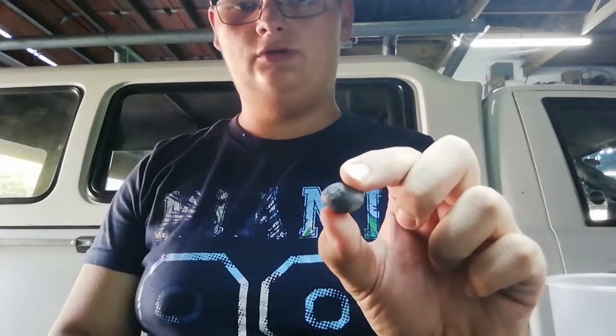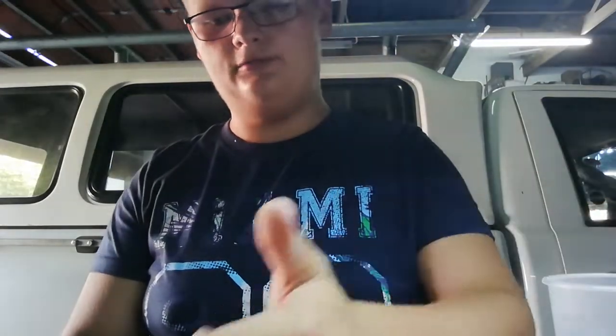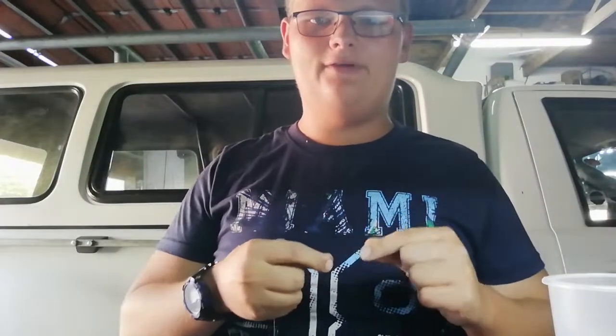So what you're going to need is a 4-6-0 J-hook, one bead, half an ounce egg sinker and a very small power swivel. Here I've got 4.5 kilos of dolphin fishing line.